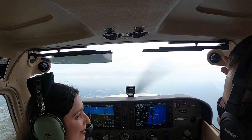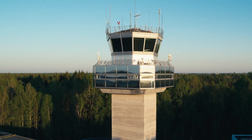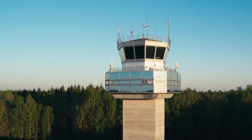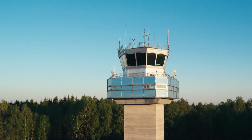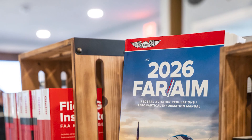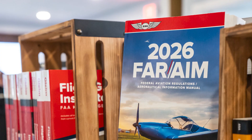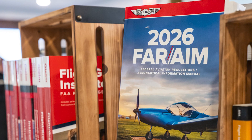EPIC instructors always stress one key rule: your job is to follow air traffic control's instructions exactly as given, and to understand what the FAA expects from you in every hold. The Aeronautical Information Manual Section 5-3-7 lays out the full procedures, and it's a resource every instrument pilot should know well.